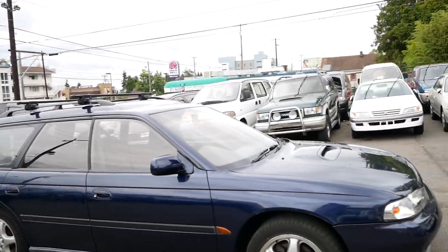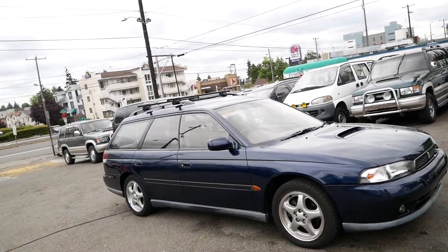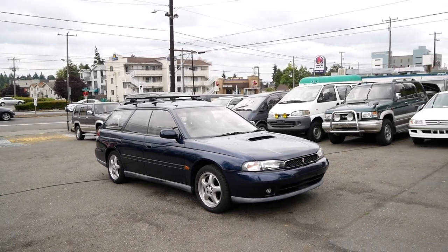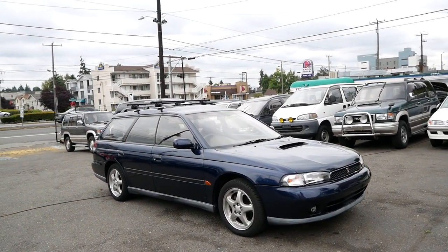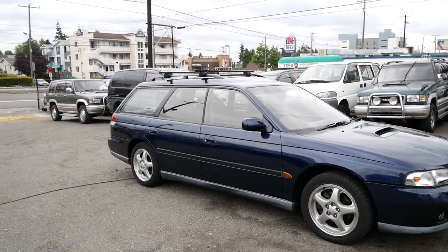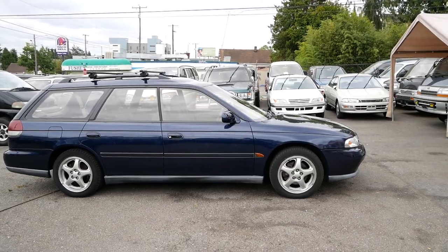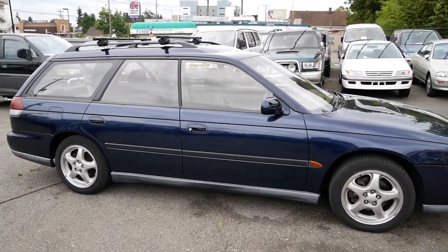If you're interested in this model, you can check it out on our website. It's our 1996 Subaru Legacy GT and it's available now. We have a few of these on the way, actually. Go ahead and check it out at JDMCarAndMotorcycle.com. Thank you for watching.